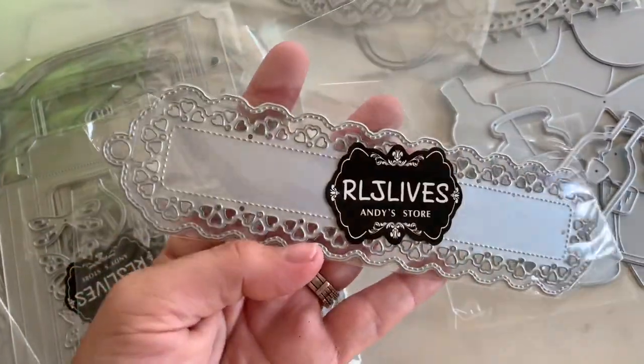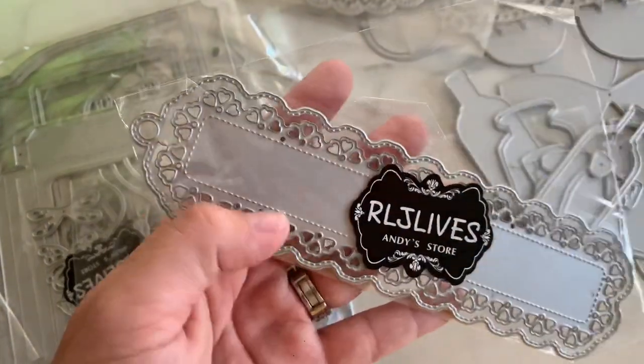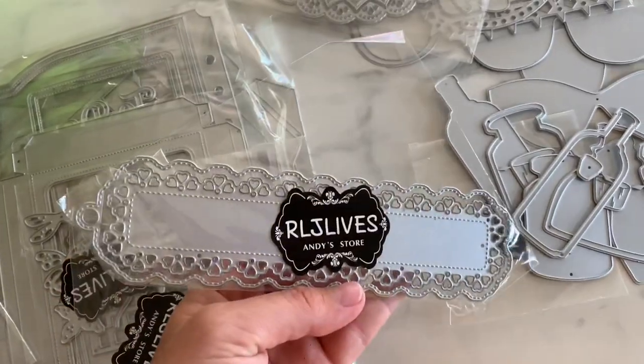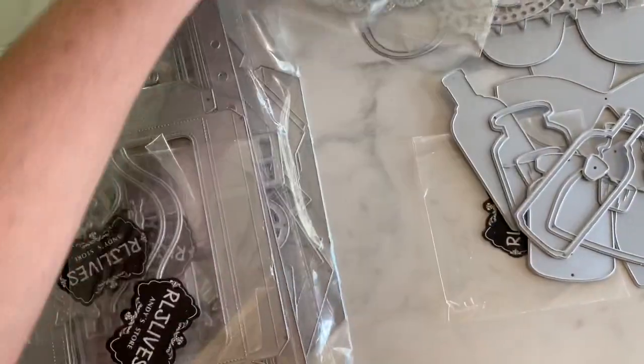This is this little bookmark style one. It's got a layering piece, like the background piece, and a little hole if you wanted to add string so that it can pop outside of your book. Yes!